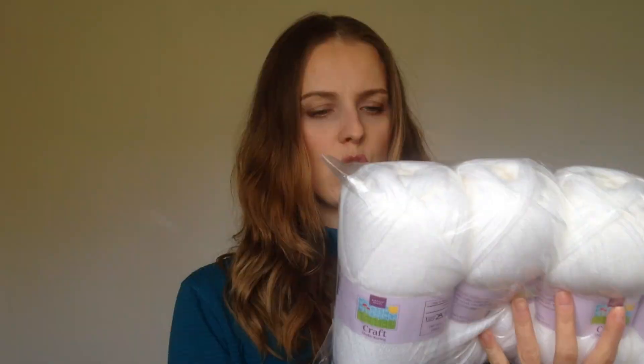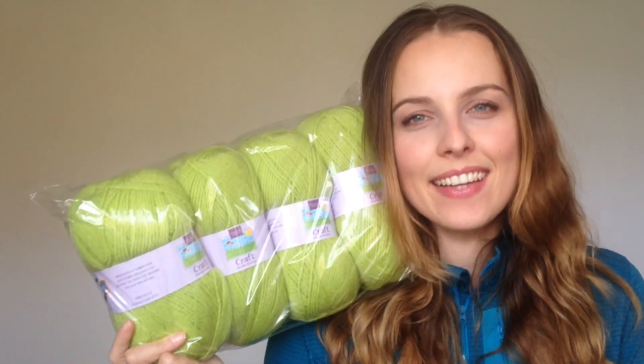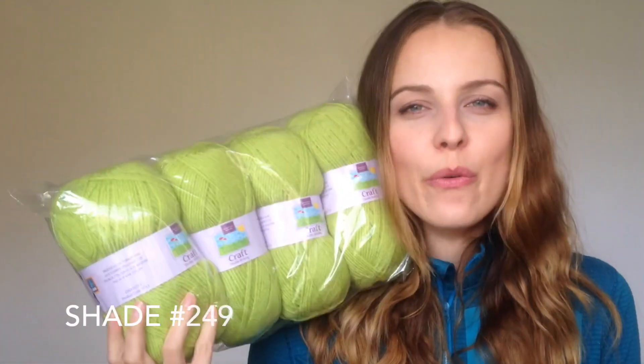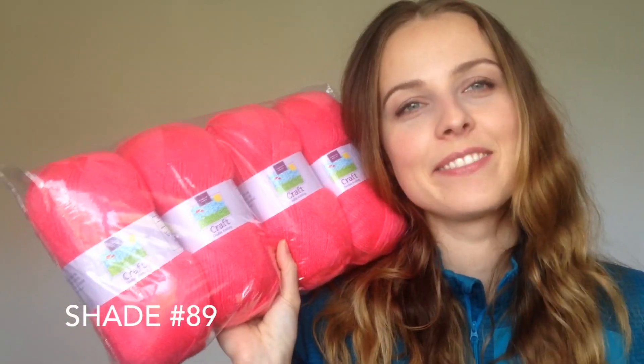So I have a white color, shade 150, and a lovely green which is shade 249. I also got orange, shade 221, and a pink one — because who doesn't like pink — shade 89. I was even thinking of doing something like an Irish flag with these colors, though the order should be the other way around.